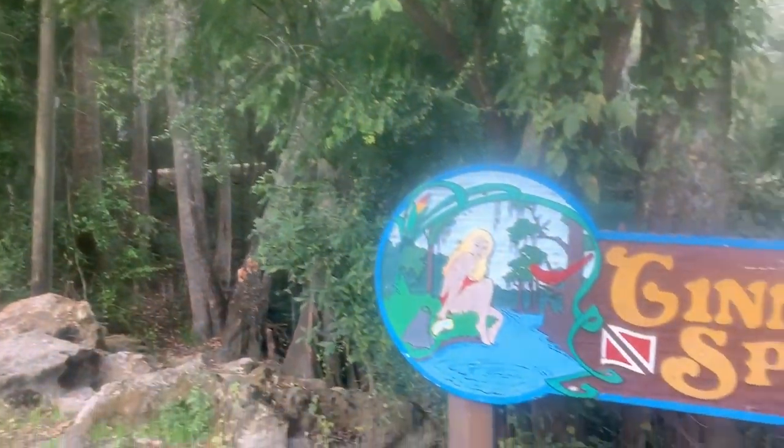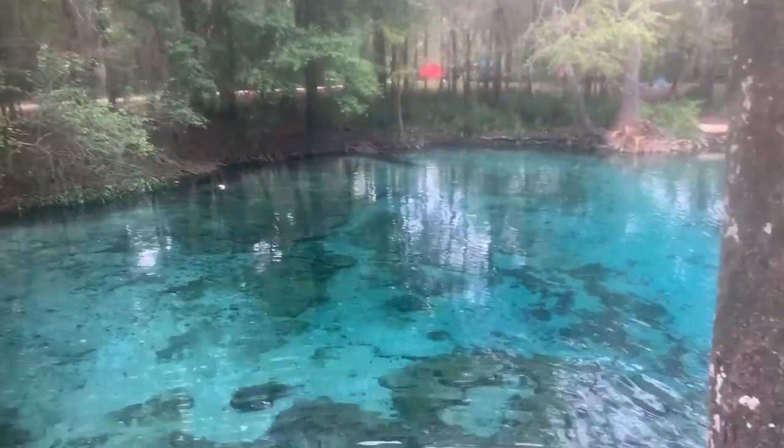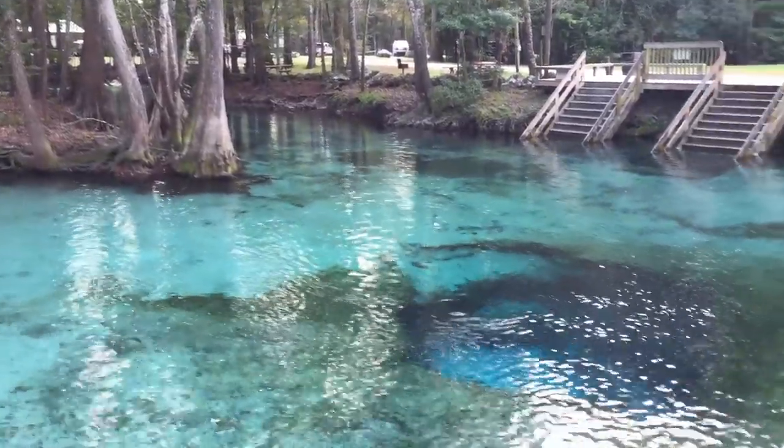What's up guys, it's Brian again from Lake Hickory Scuba Memory. We're down here in the beautiful crystal clear water of Ginnie Springs Outdoors. If you've never been here before, it's actually several different springs surrounding a campground, and each spring bleeds out into what they call the Santa Fe River, which is what you see here behind me. Compared to the springs themselves, the Santa Fe is very dark — kind of greenish or brownish — not what you would think of as clear water diving.